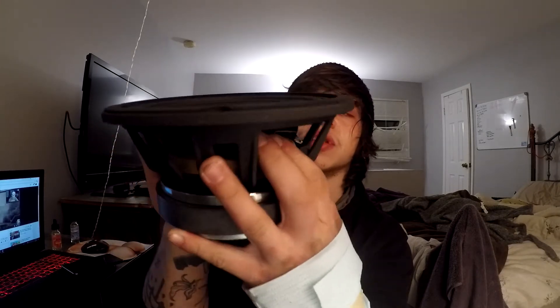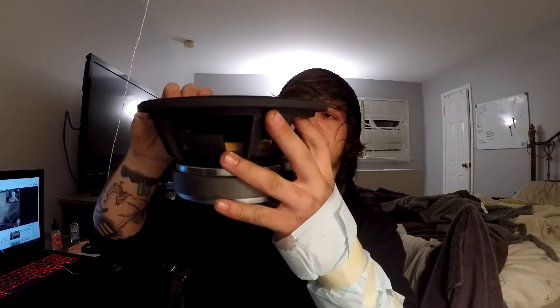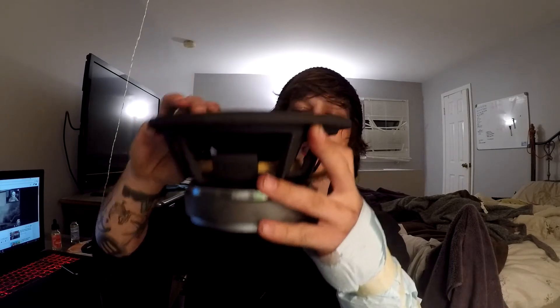Looking at this speaker right here, you can see the spider, the cone, and the voice coil is actually inside the magnet. There's a little venting hole in the back of some subwoofers and speakers — this one has it. When your cone is moving up and down, your voice coil is also moving up and down. When you introduce distortion, that voice coil gets knocked off center and over-stretches itself.